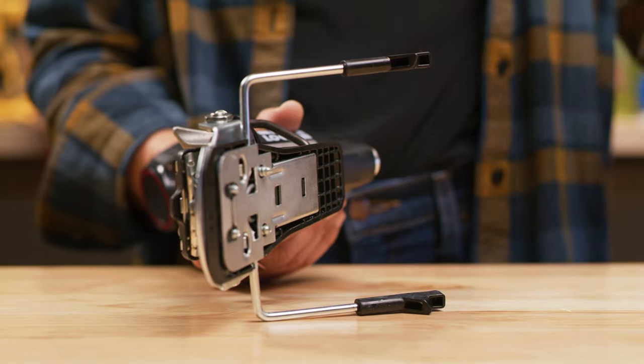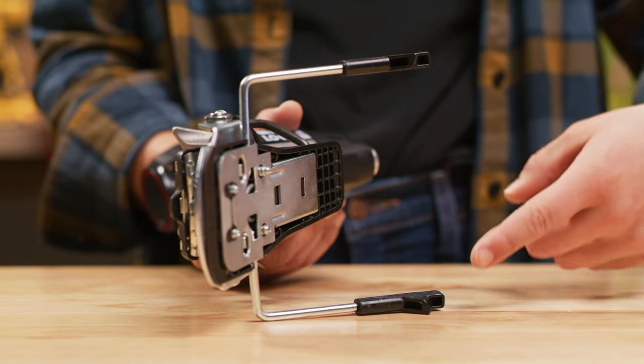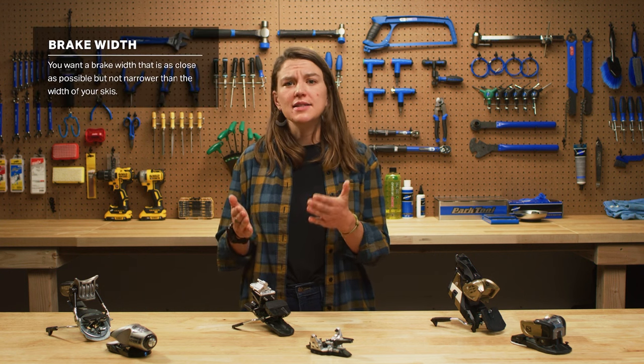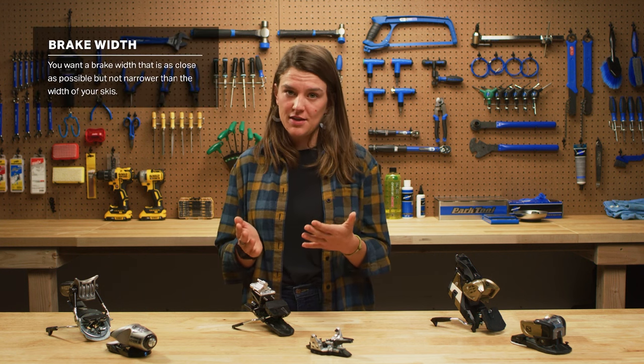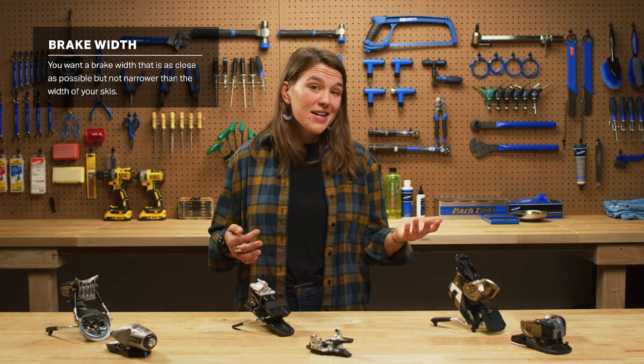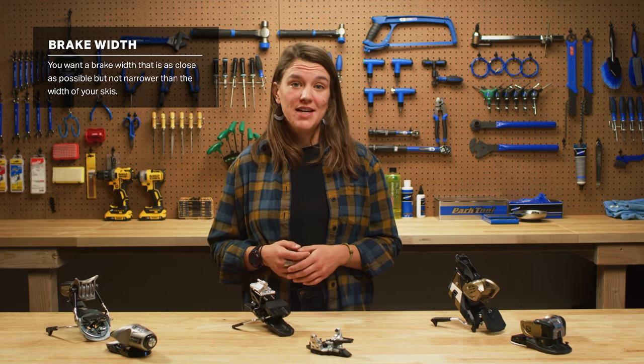It's also important to compare brake width on the binding to the width of your ski underfoot. You want a brake width on your binding that's as close to but not less than the width of your ski. Too narrow and they won't engage when your skis come off. Too wide and you could catch a brake with an edge while skiing.